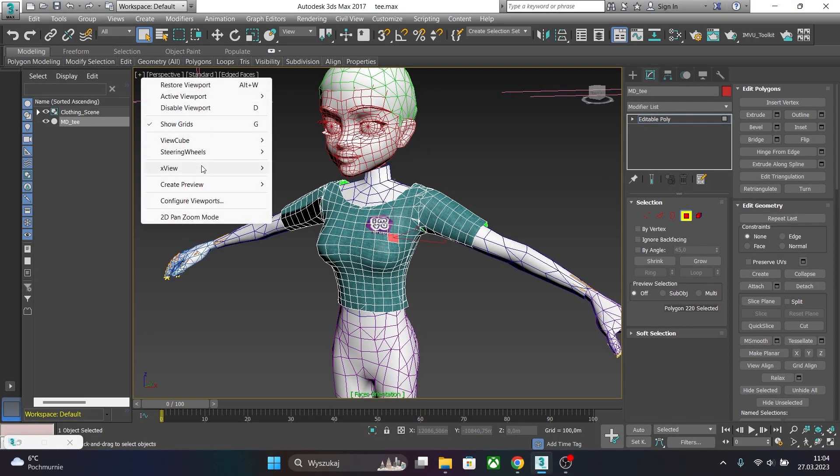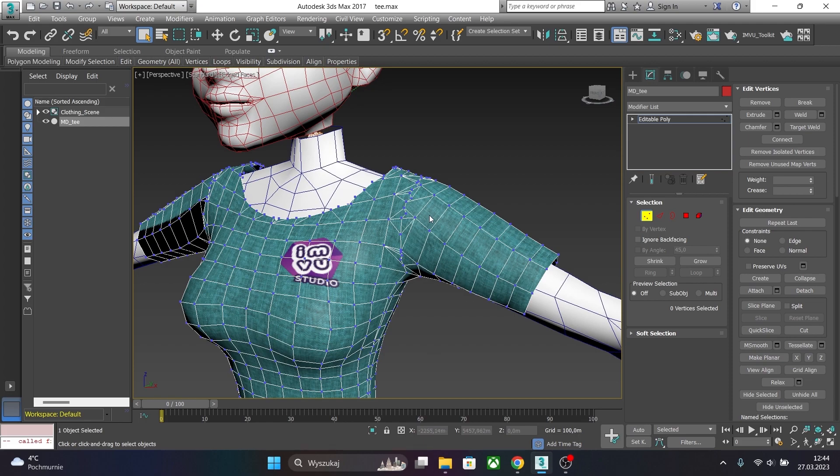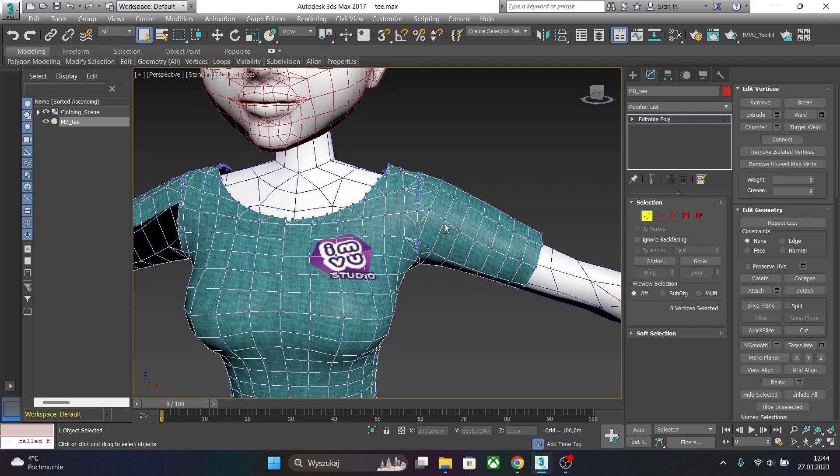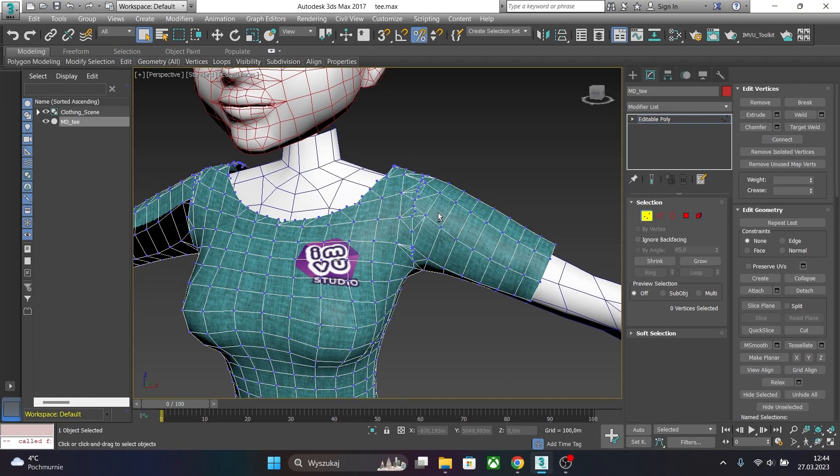In this case our normals are correct. We can proceed to optimize our mesh. Creating a garment in Marvelous Designer is quite easy, but as you can see the topology needs improvement. There are several ways to do this but I will show you a few of them. One way is to weld vertices.